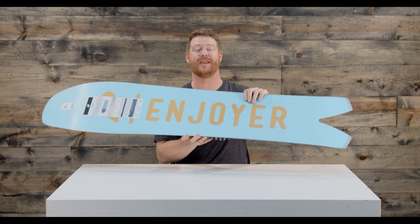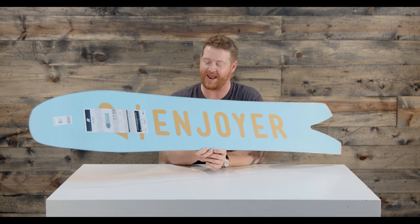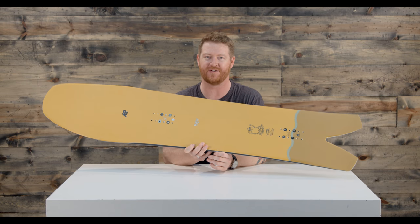Inside is a poplar, aspen, and bamboo style wood core — it's called BAP. That has a Biax glass on bottom and on top, which gives the board a very smooth and consistent style feel.